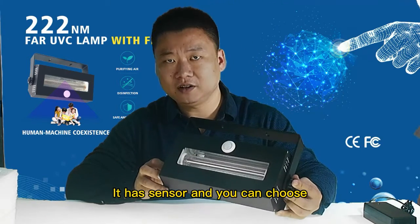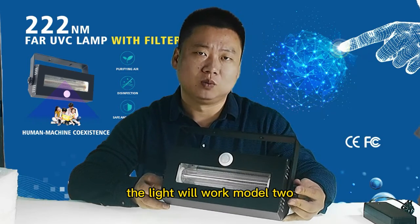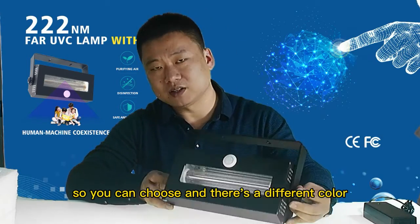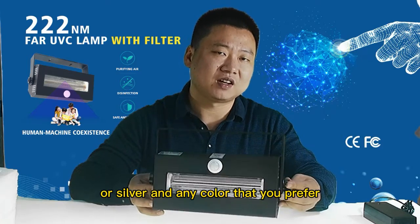It has a sensor and you can choose. Mode 1: when people come, the light will work. Mode 2: when people come, the light will not work. So you can choose. And for color, you can choose black or silver, or any color that you prefer.